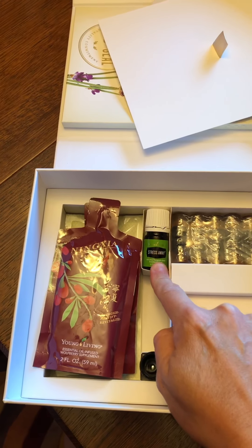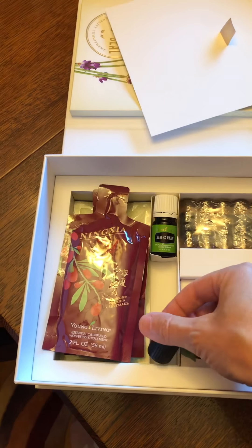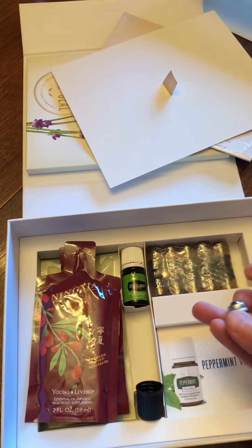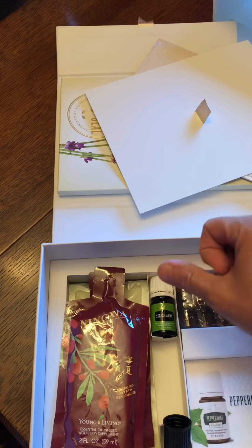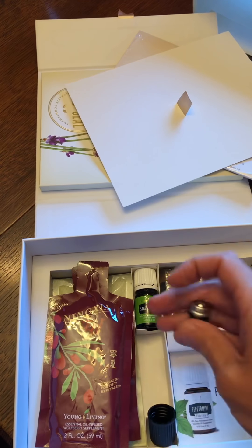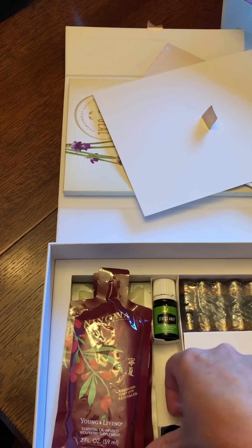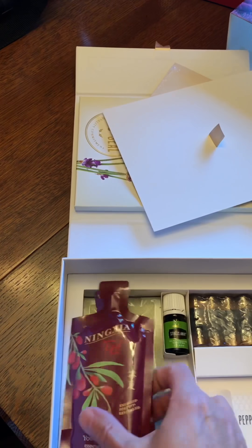There's another bottle of oil — Stress Away — on the bottom here. There's also a roller ball top that comes with the kit. You can put it on any oil bottle that you want. Stress Away is the most common one people put it on. How it works is you just unscrew the cap, pop off the inner top lid, then set the roller ball on. It feels like it's going to fall right off, but take the cap and screw it on and it will lock the roller ball into place. It's really good on the Stress Away especially for people starting out.